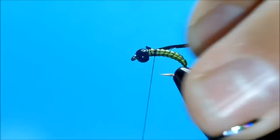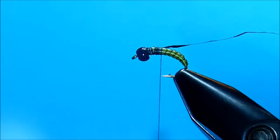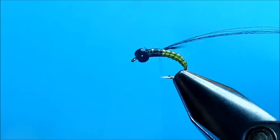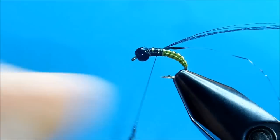The first wing case is some black holographic tinsel. I'm going to take my second wing case, which is some black floral fiber — this is more going to be there just to create the legs. Then I'm going to grab the dubbing, which is an SLF prism in black. It's got some real unique colorations to it.